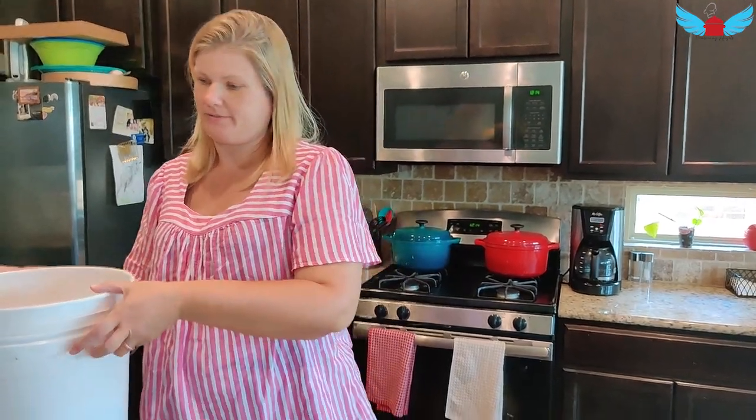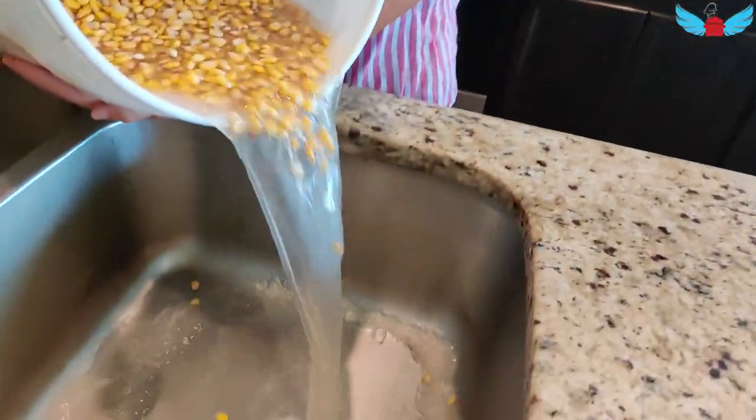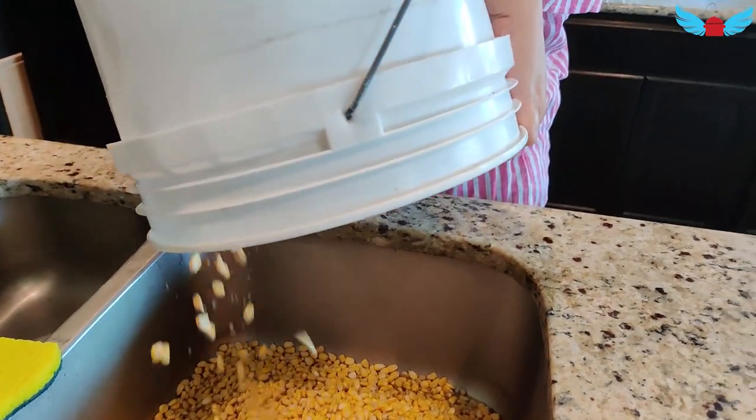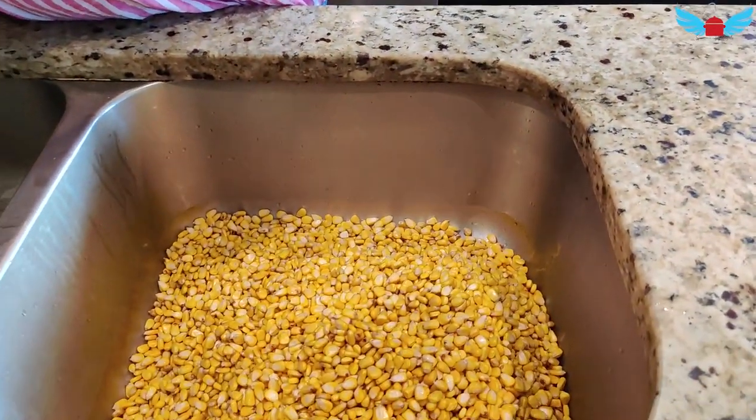So now it's day three of the pop corn soaking. Let me drain the liquid that's in there. Now I'm going to rinse the corn.